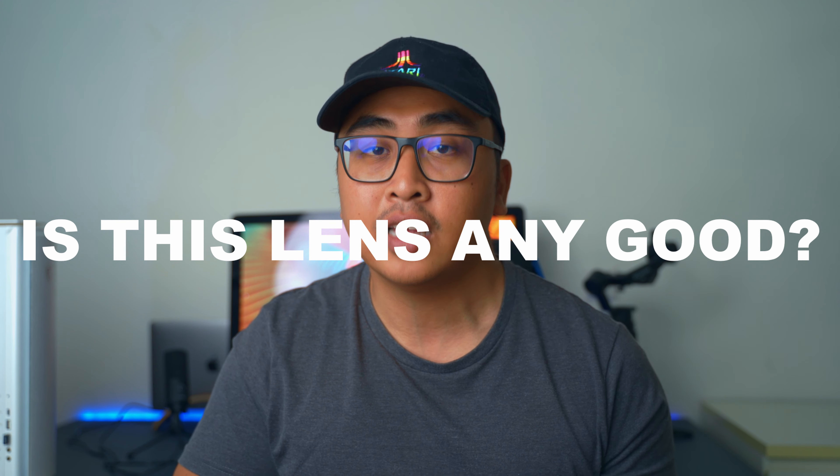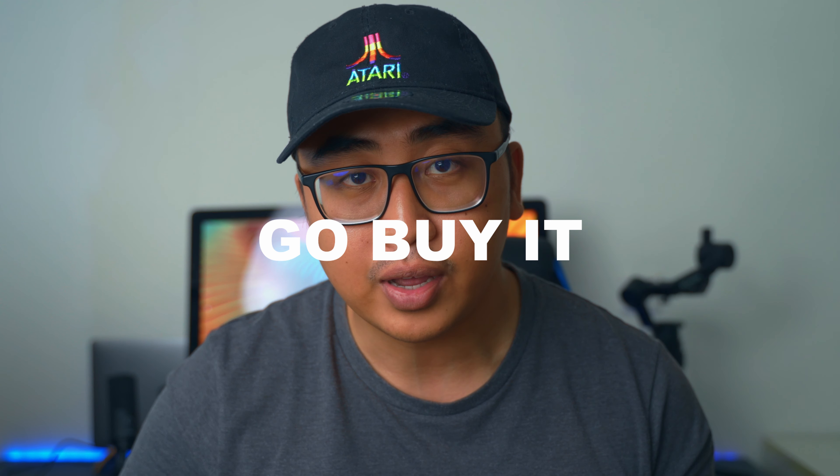We have a big question right here: is this lens any good? If you don't have the time for the whole video, the answer is yes — it definitely is. Go ahead and buy it, you will be very happy with it.